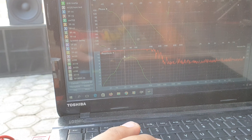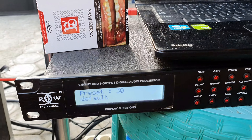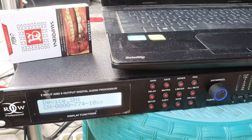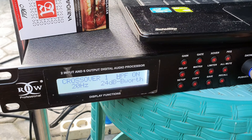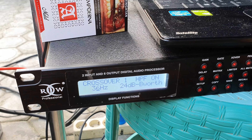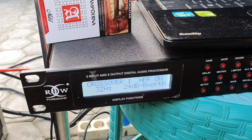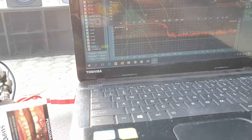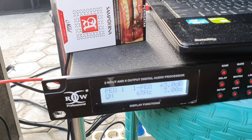Rata. Kalau celah memang nggak terlalu rendah dia. Jadi respon data speaker Lavoce ini, high pass filter-nya 35Hz, kita potong di atas 35Hz. Kita potong 38Hz, seperti ini.